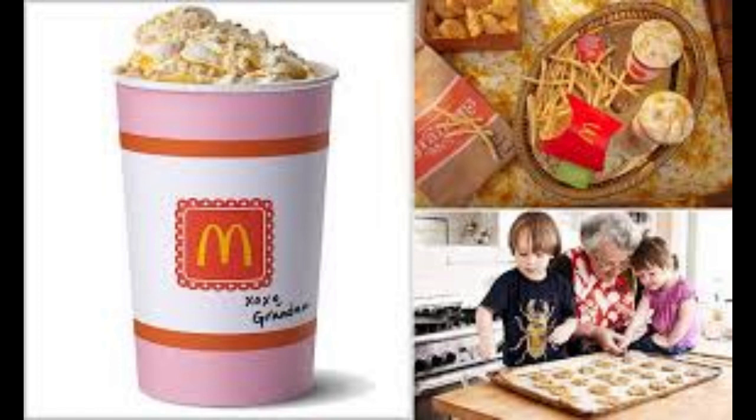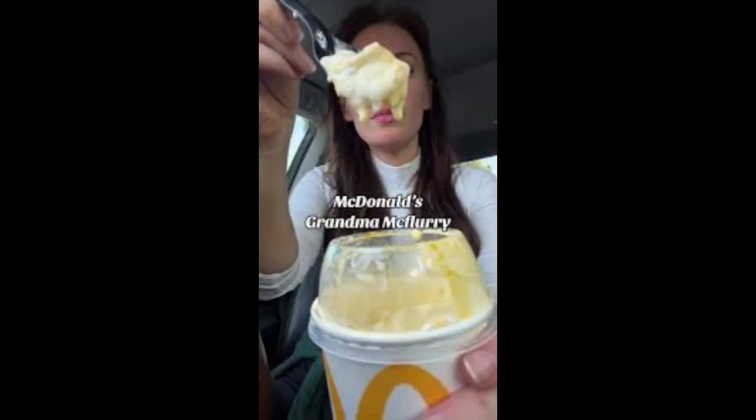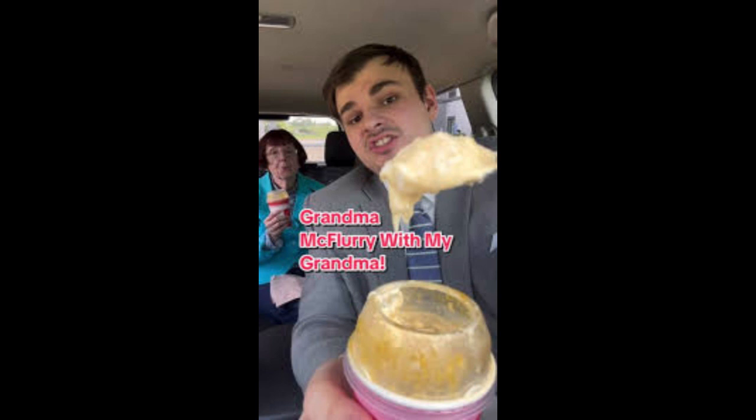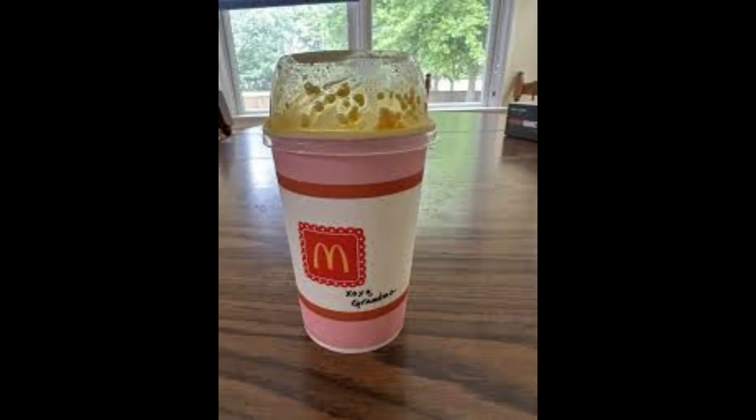As I continued to eat the Grandma McFlurry, I found myself becoming more and more impressed by the combination of flavors. The vanilla ice cream provided a neutral base for the sweet and tangy apple pie filling, while the graham crackers added a hint of savory complexity. It was a perfect balance of flavors that kept me coming back for more.